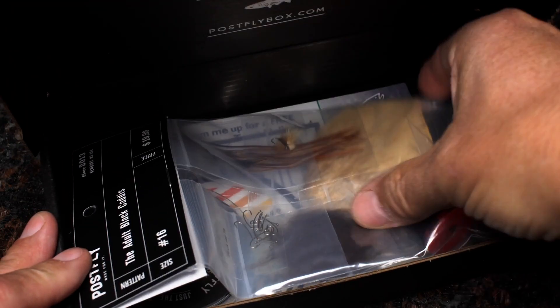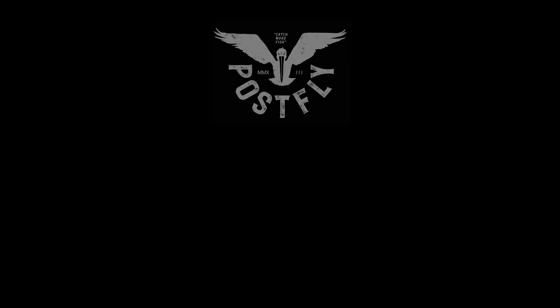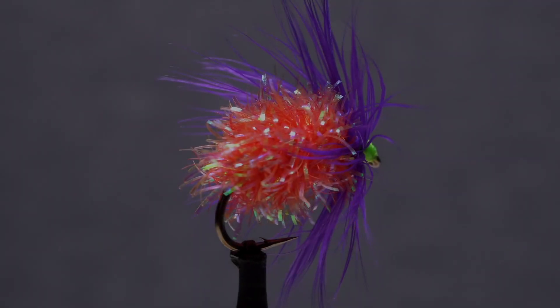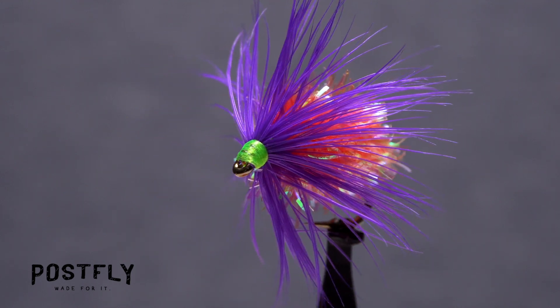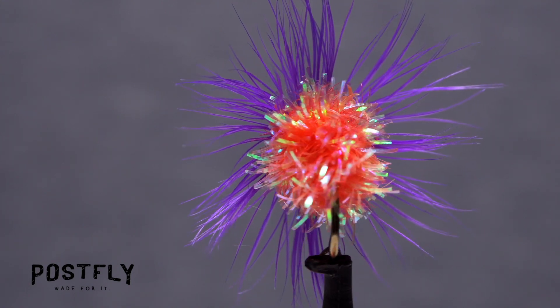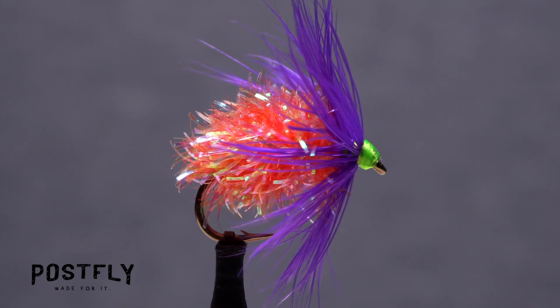Your monthly subscription box from PostFlyBox.com includes all the materials needed to tie a dozen flies along with some extra goodies. This wild looking pattern is a mulberry fly. Mulberries, which are technically not a berry but a fruit, are a favorite of many carp species and they're loaded with protein. Splat the fly on the water's surface, just like a natural mulberry falling from a waterside mulberry tree.